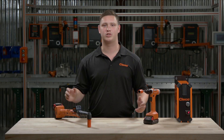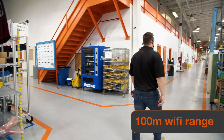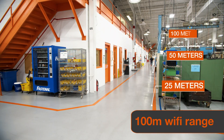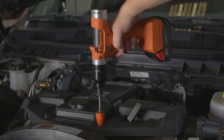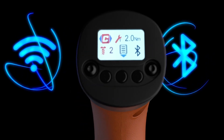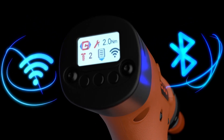When a tool loses wireless connection, production can suffer. That's why with Celltech, we use state-of-the-art antenna to ensure the fastest, most reliable connection. No matter if you're 25, 50, or even 100 meters away, our tools will keep you connected. Celltech comes standard with dual-band Wi-Fi and Bluetooth, allowing you to choose the best option for your plant.